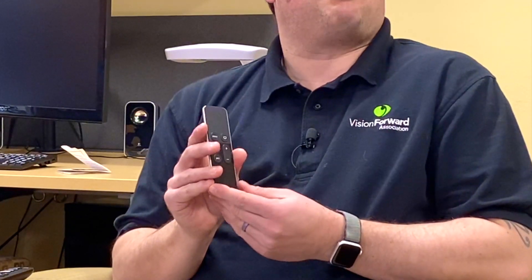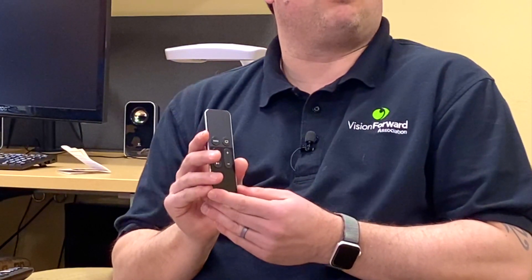So what can the Apple TV do for somebody living with vision loss? There are a number of accessibility features built into the Apple TV that we can enable to make it a very enjoyable experience. Before we dive into those accessibility features, let's take a look at the Apple TV remote. This is how you're going to interact with your Apple TV — it'll all be done through this physical remote control.